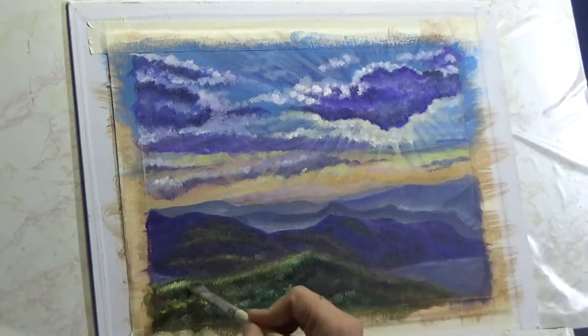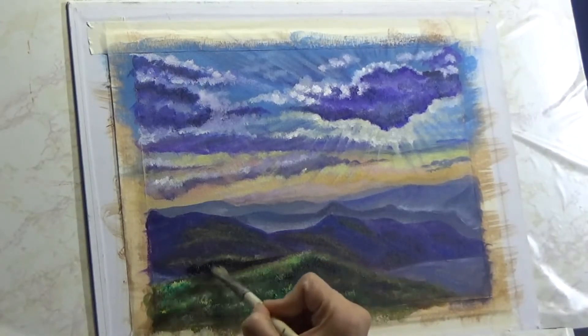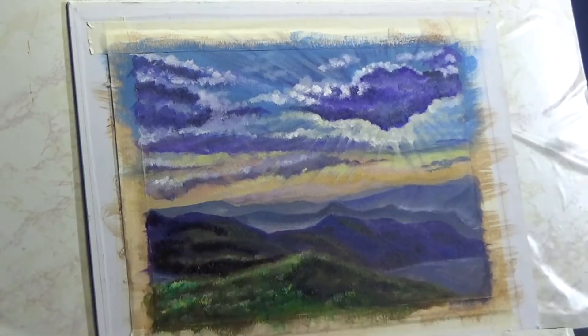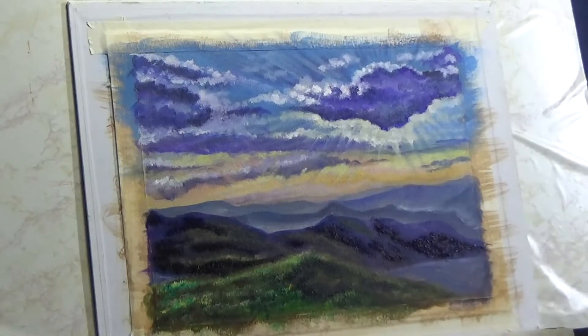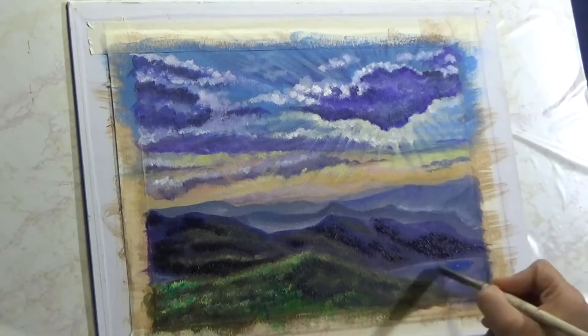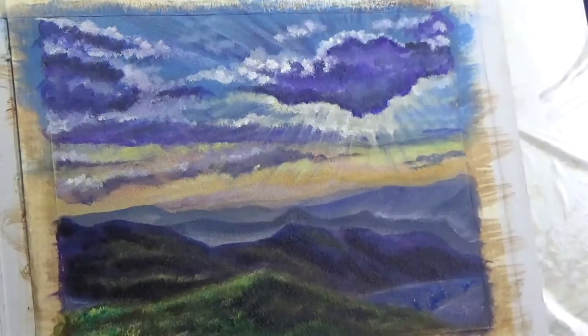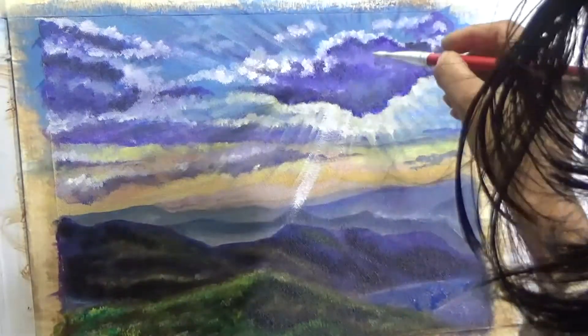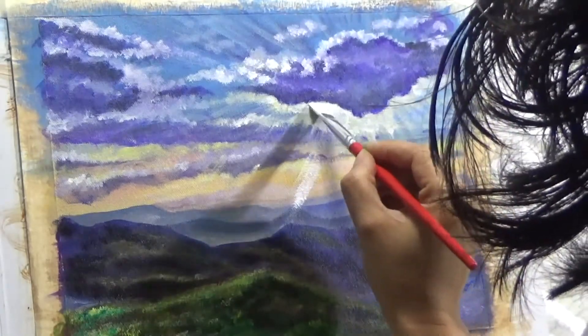I'm coming back to the foreground a little bit, defining the darks and lights and hyping up the contrast just a little bit. It's not that I really need to finish up this painting, but I always feel that if you've started a project it should be at a certain point before you call it done — even though it is kind of a demonstrational piece and I don't need a fully completed painting.